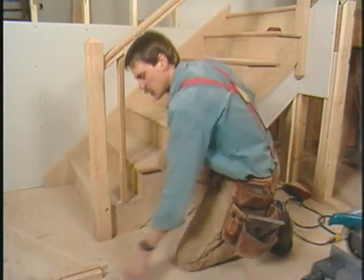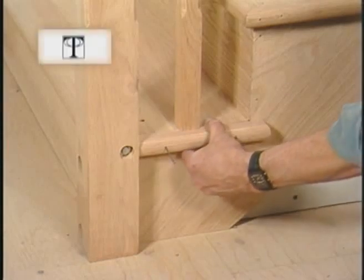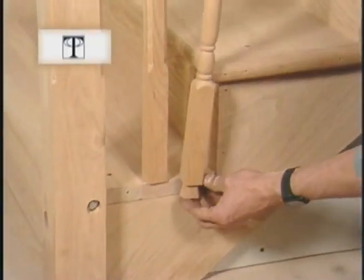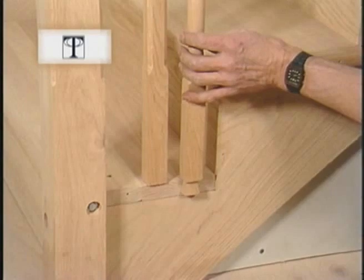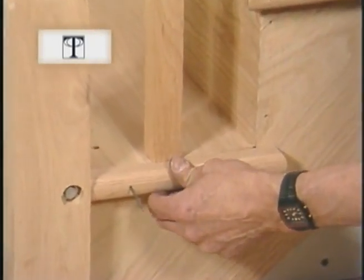Now before I put this last piece of nosing in place, I'd like to show you what its traditional use was. I've dovetailed the bottom of this baluster, and traditionally the tread was notched to receive this dovetail. Then the nosing covered the notch and the dovetail.